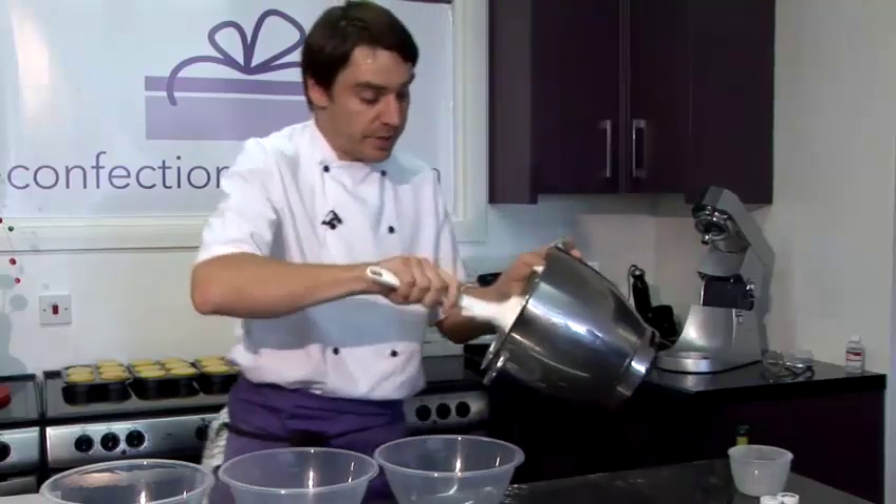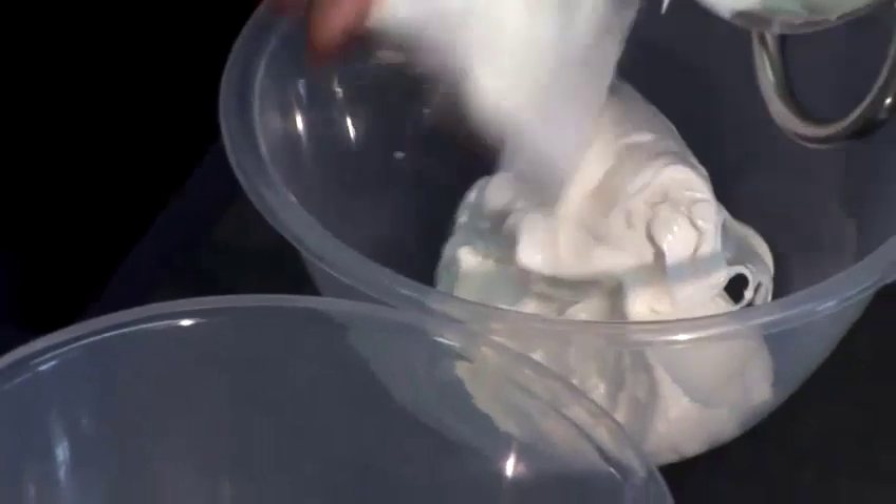Now that's incorporated, I'm going to divide these equally into three portions, into three bowls.